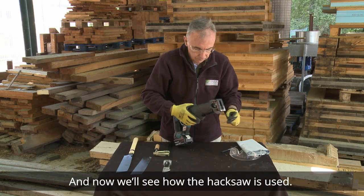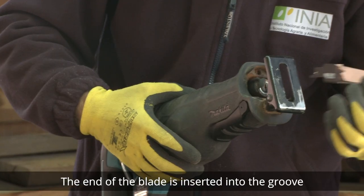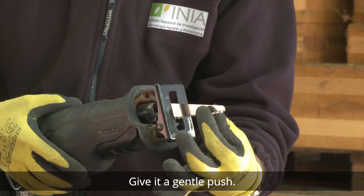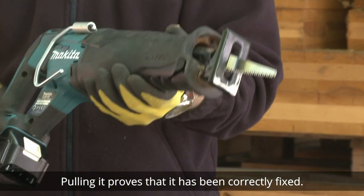Now we'll see how the hacksaw is used. The end of the blade is inserted into the groove with the saw teeth facing down. Give it a gentle push — pulling it proves that it has been correctly fixed.